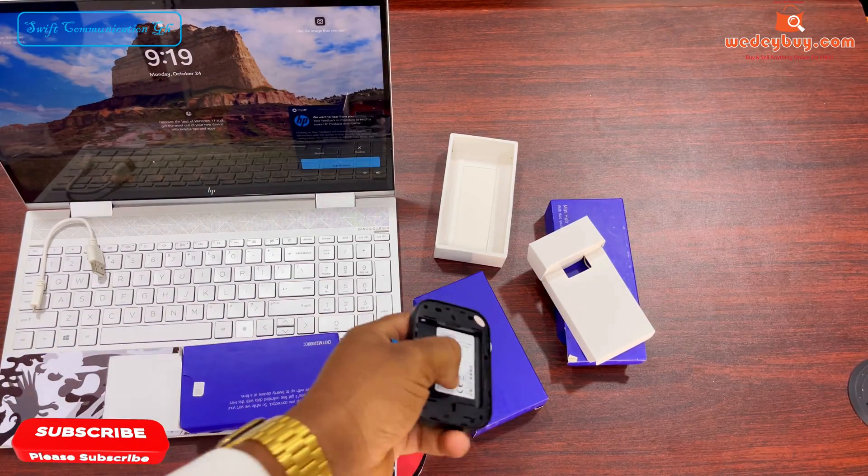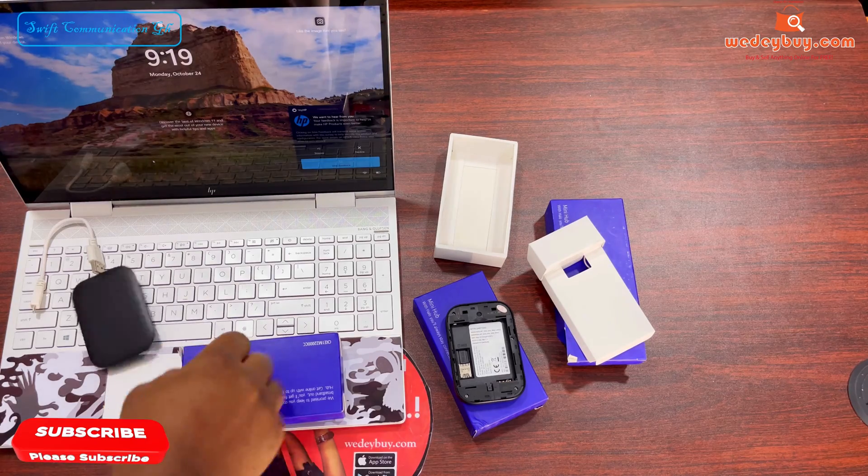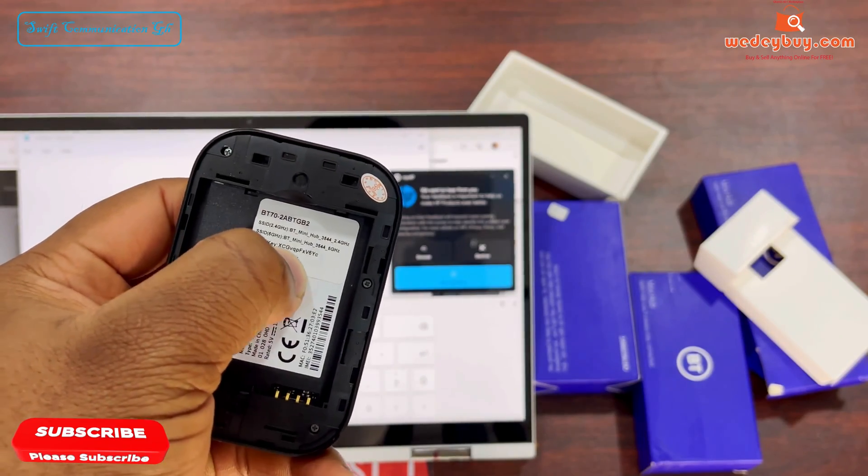So let's type it on our notepad. We use the Wi-Fi key to connect, and we use the password to log into the IP address.